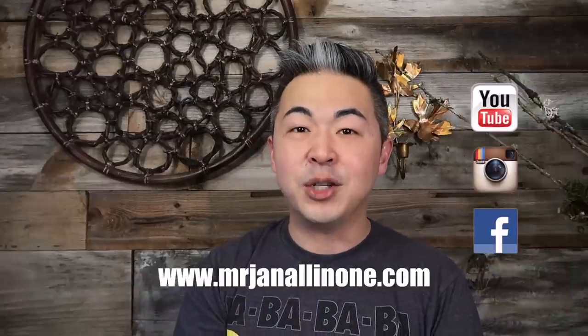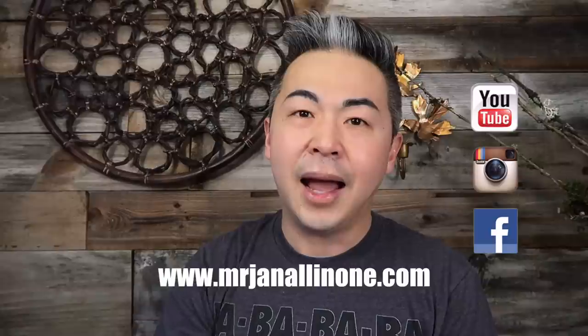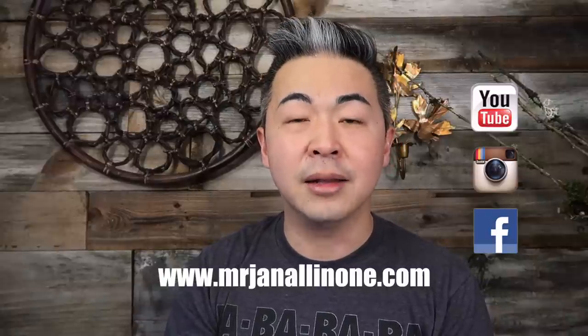Thank you so much for all your support on my YouTube channel — I really appreciate it. Don't forget to follow all my social media, especially my Instagram. Check out my Instagram story at the end. Don't forget to give a thumbs up, share this video on your social media, and most importantly, subscribe to my YouTube channel. I will see you guys next week — bye!